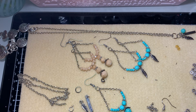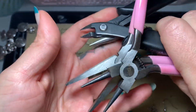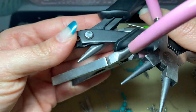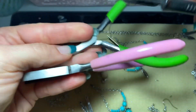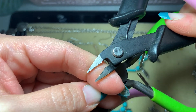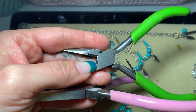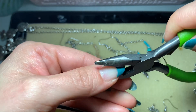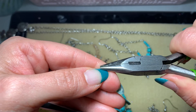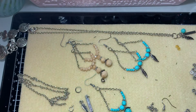These are the tools we're going to be using: round nose pliers that have no ridges, flush cutters — which cut flush to the pin, and I need a new pair, you can tell I've beat the heck out of them — and then pliers that do have ridges, which hold the wire in place when you need to turn it.